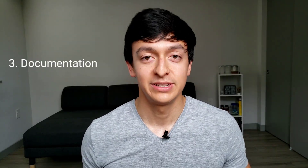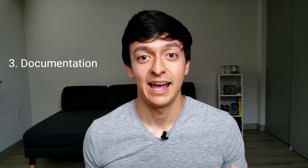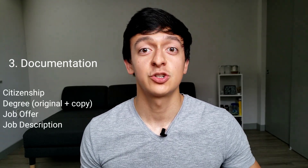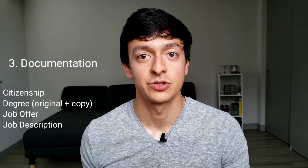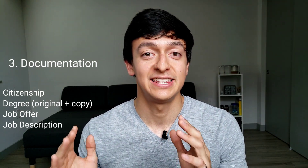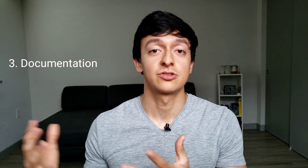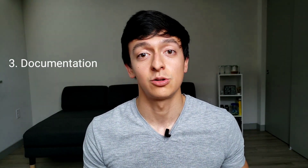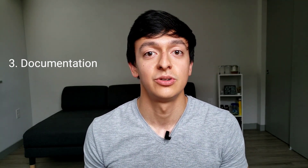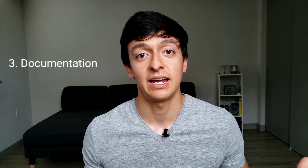Moving on to documentation. You will need proof of citizenship, your degree, a job offer, and a job description. I want to talk a bit more about the job description — when you ask your employer for this, you need to make sure it includes your tasks and responsibilities, and that these match the duties of the profession. I didn't have any problem with this. The field review and calculation checks I do are all within the scope of the profession of engineering, and it's okay if you are an EIT.